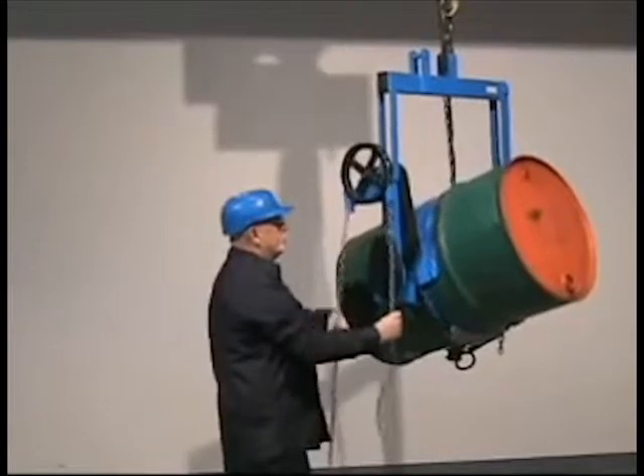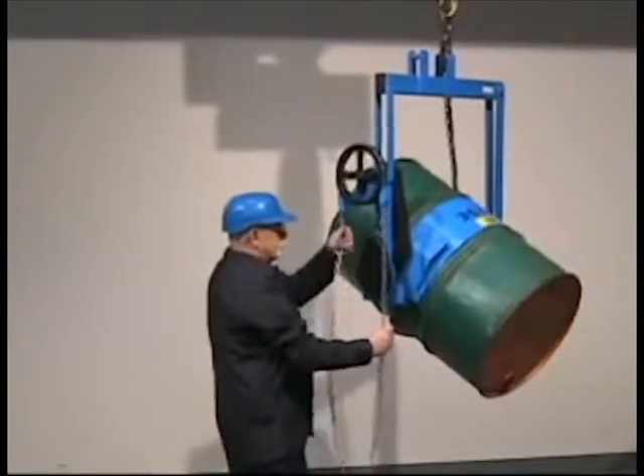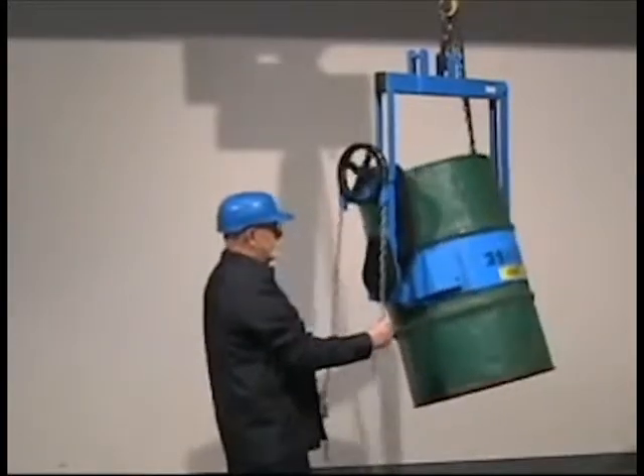The Morse Cinch Drum Holder has a flexible chain cover to help protect the side wall of your drum, and is even more durable than earlier Morse designs for years of reliable service. The drum ribs prevent your steel drum from slipping lengthways through the drum holder.